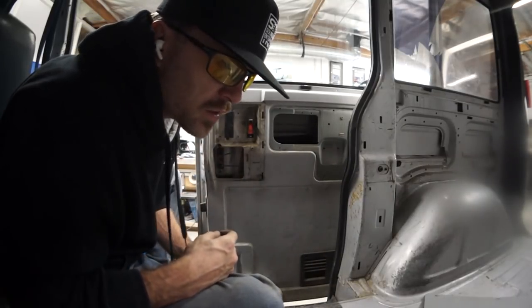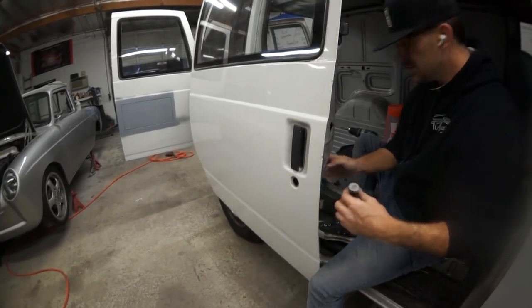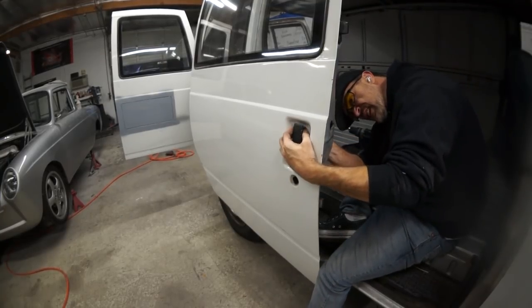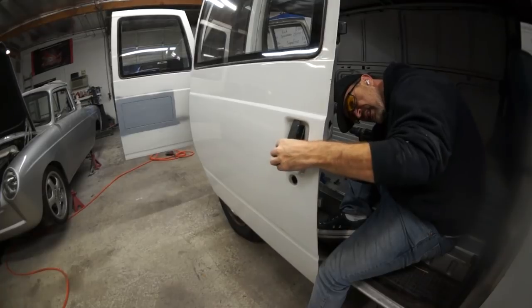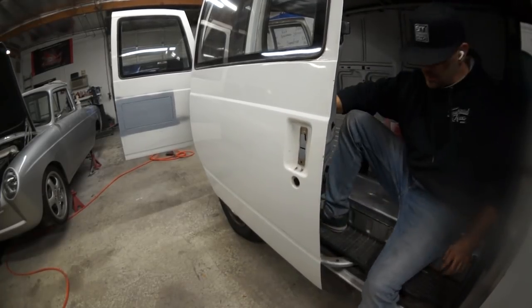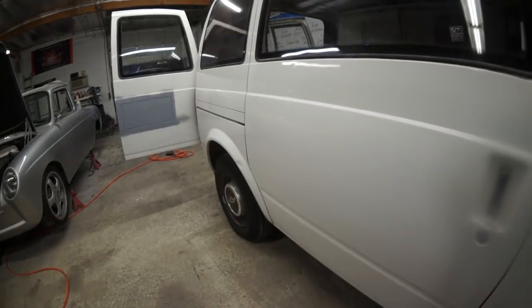Oh, my thumb is broken — it's gone, it's off! I'm going to test the handle. I don't want to pull the lock rod off, I just don't want to pull the wrong one. I'm stuck.